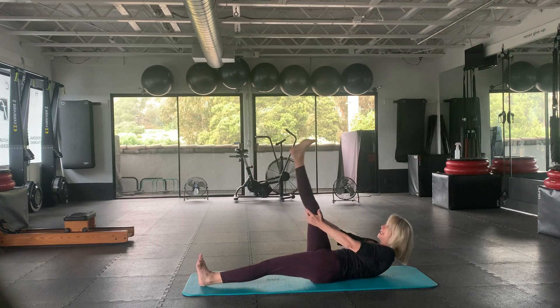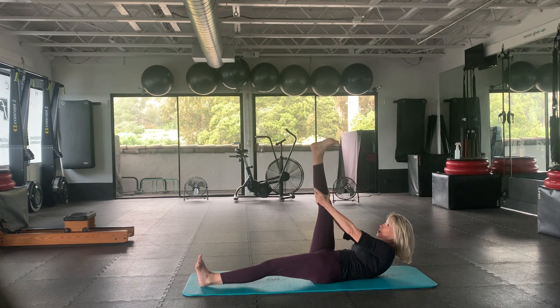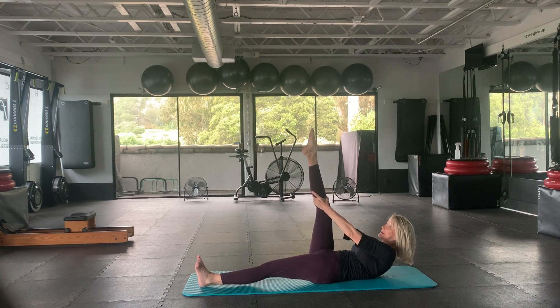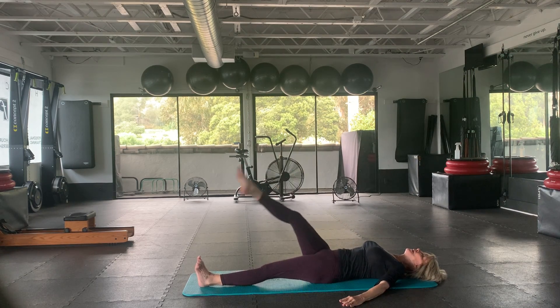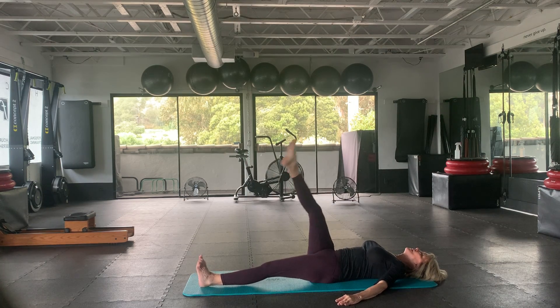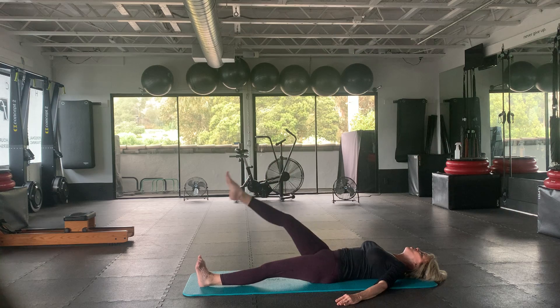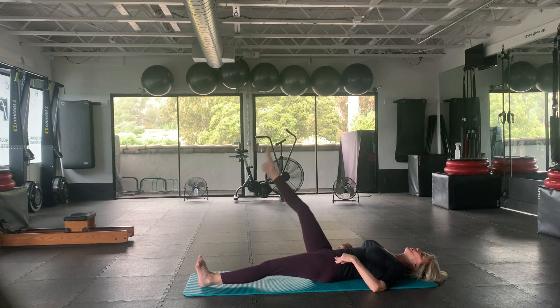Let's bring the right leg with us. Reach up and just stretch the leg toward you. Let's do some ankle circles here. And reverse. Let's reach up, arms down, cross over the body for five — and one more. Two and one. Reverse: two and one. Excellent — bring that leg down.